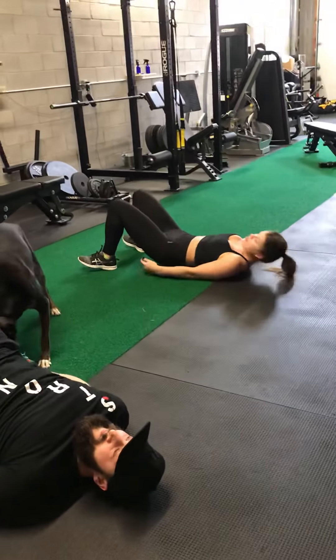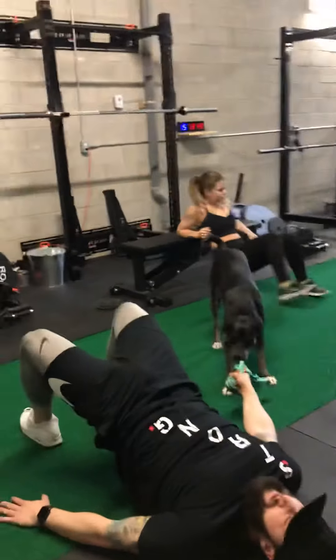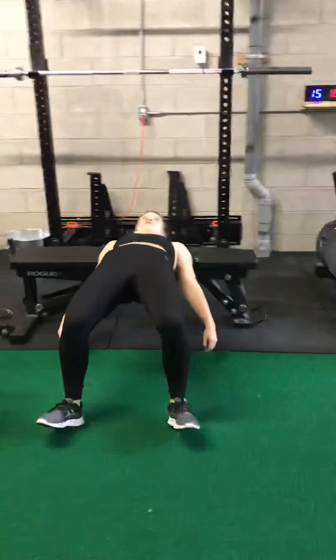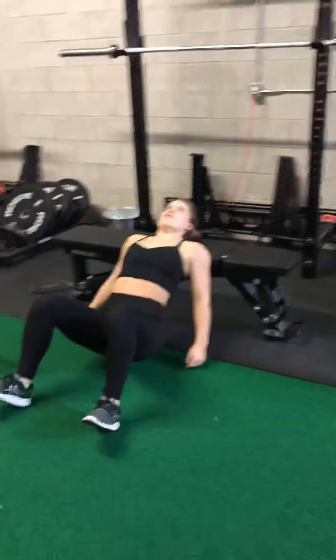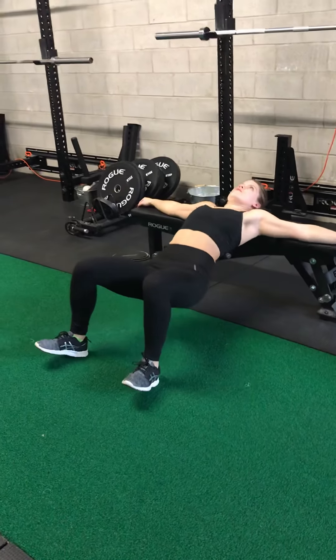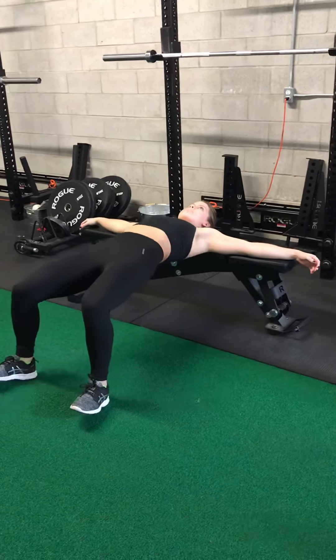Montana and Ari are going to show you some jumping jacks — 40 seconds of these. Lou's going to do some jumping jacks too. This is a real-time simulation of what it's probably going to be like working out with a dog at home.